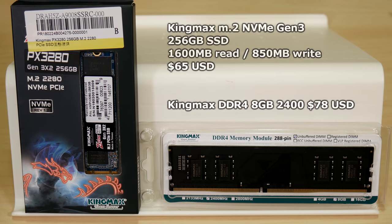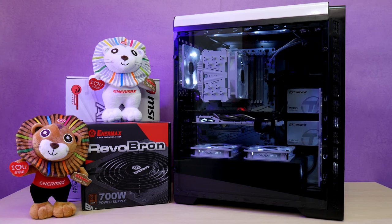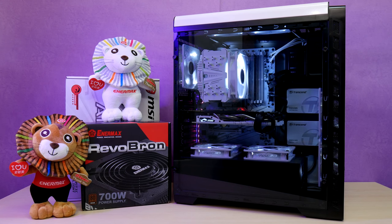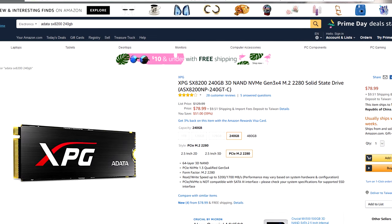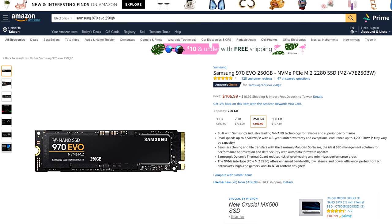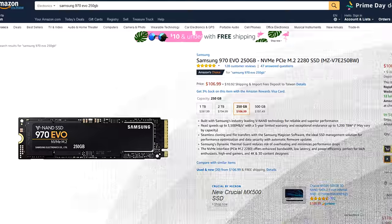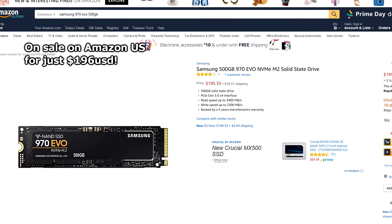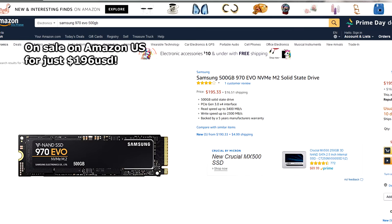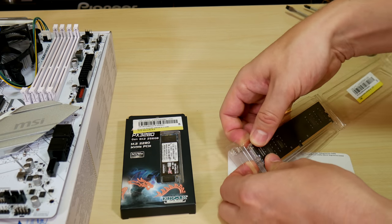We picked up a stick of KingMax DDR4 8GB 2400 memory for $78 and a KingMax M.2 NVMe Gen3 256GB SSD with 1600MB read and 850MB write speeds for $65 — not the fastest, but over three times as fast as a regular SSD. For the fastest you can choose an ADATA SX8200 240GB with 3200MB read and 1100MB write speeds for $100, or the Samsung 970 EVO 250GB with 3400MB read and 1500MB write speeds for $110, or a 500GB variant with 3400MB read and 2300MB write for $230. Always check the module installation guide in your motherboard's manual to get the best performance.